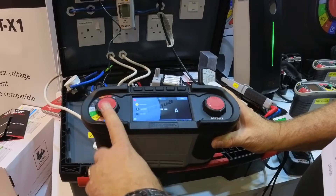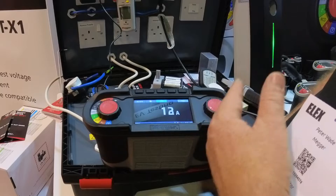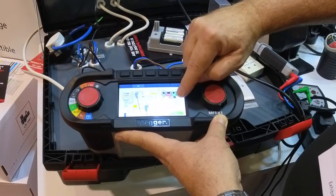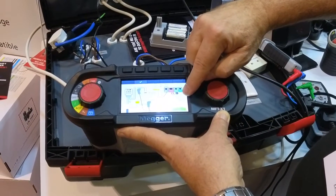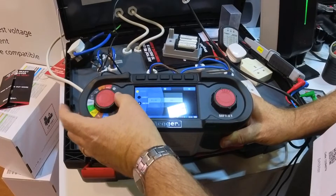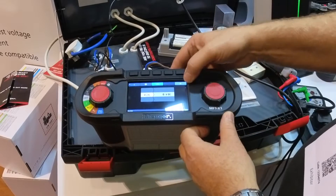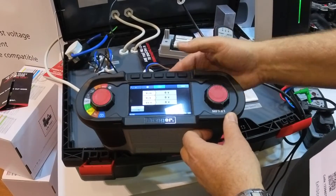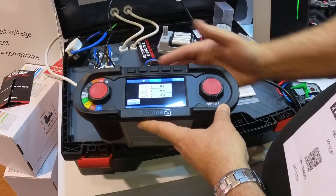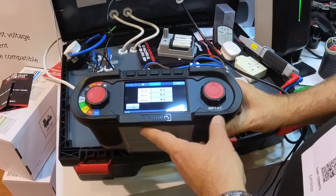We have the ability to add a clamp — our MMC1010, which goes from 1 milliamp up to 300 amps. We also have the ability to put a third-party clamp in there, as long as it's 1 millivolt to 10 millivolt. You can also look at the voltage — at the moment we're on DC up to 1,000 volts, three-phase or single-phase, volts and millivolts. You've also got the ability to put that reading into the test receipt as well.